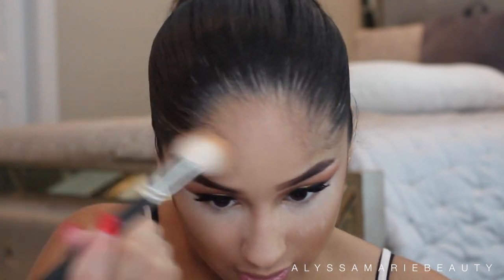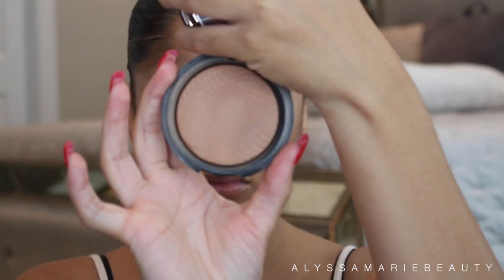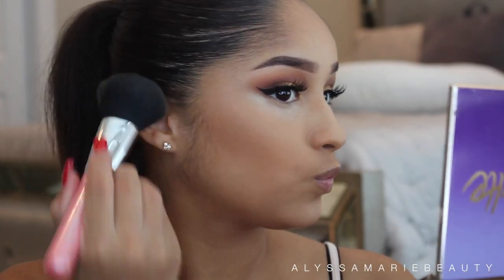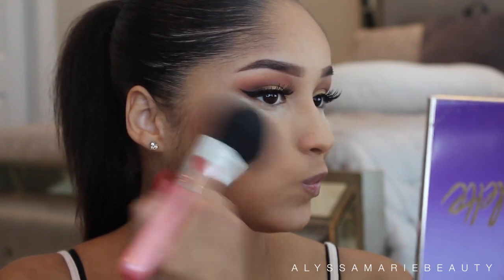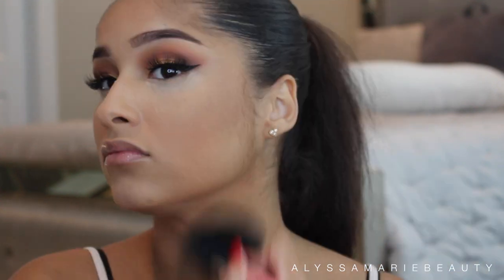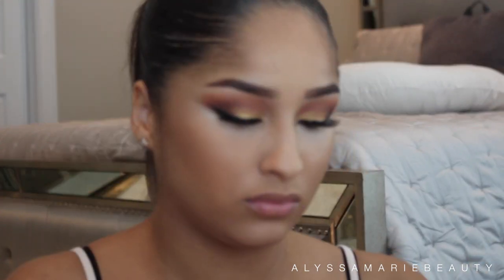I'm going to brush my face with the Makeup Forever Pearl Bronze Fusion in the color 10M. Next I'm going to bake underneath my contour.